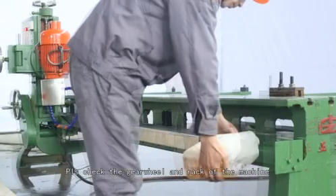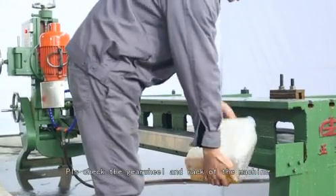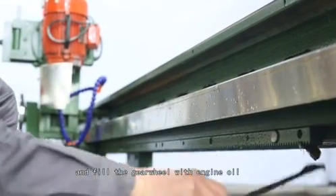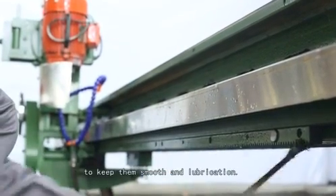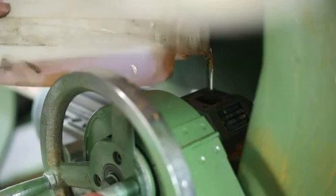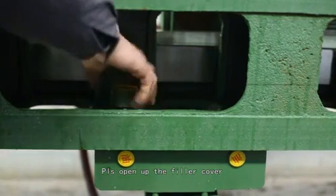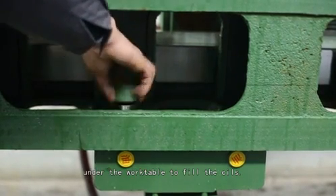Step 7: Lubrication filling. Please check the gear wheel and rack of the machine before starting work. Fill the rack with grease and fill the gear wheel with engine oil to keep them smooth and lubricated. Please open the filler cover under the work table to fill the oils.